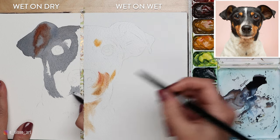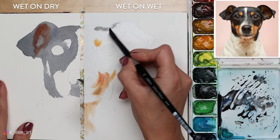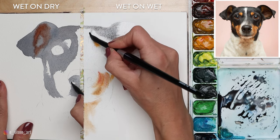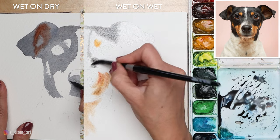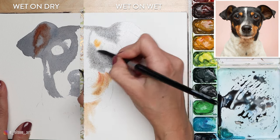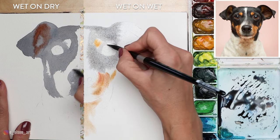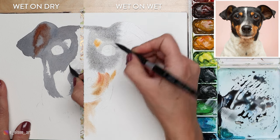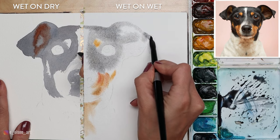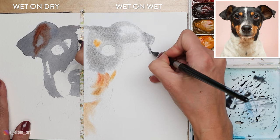Wet-on-dry tends to move a little bit faster because you don't have to wait for layers to dry, so I've already almost colored in all of the black areas of the dog's head on the left. I'm working in layers, which is called glazing — applying wet-on-dry over other layers of paint to continue building up values. On the right, applying a soft wash of indigo to the still-wet surface causes it to expand and blossom, creating a really nice natural soft edge between the black fur and the white center stripe of the dog. I start light and work gradually up to darker values, which allows for beautiful transparent layers.